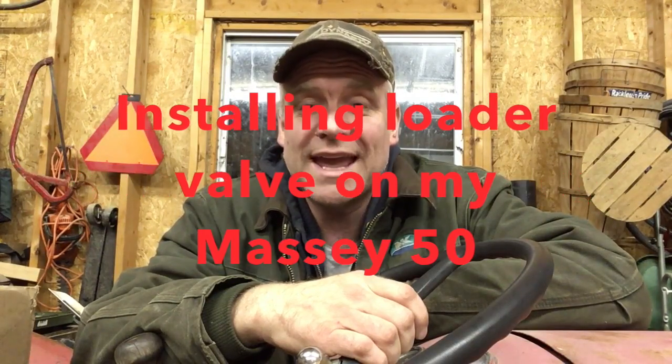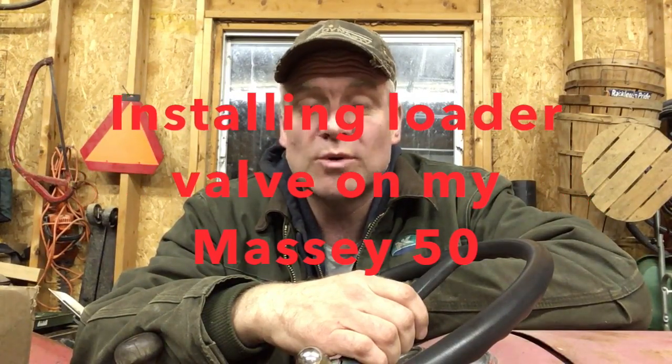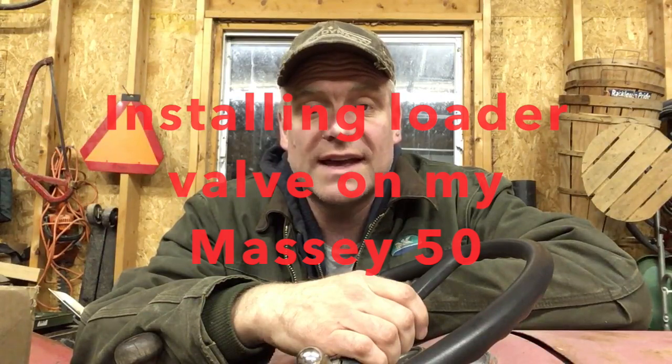It's Pete from Cheap Homesteading and I'm in the garage this morning. I really have to get the valve on my Massey 50 tractor. I just got to get it on - if I don't get it on now I'm not going to have time and then we won't get the full benefit from the equipment I do have.